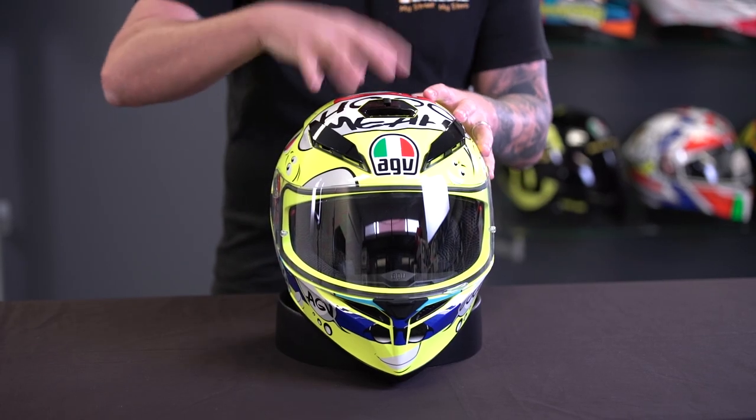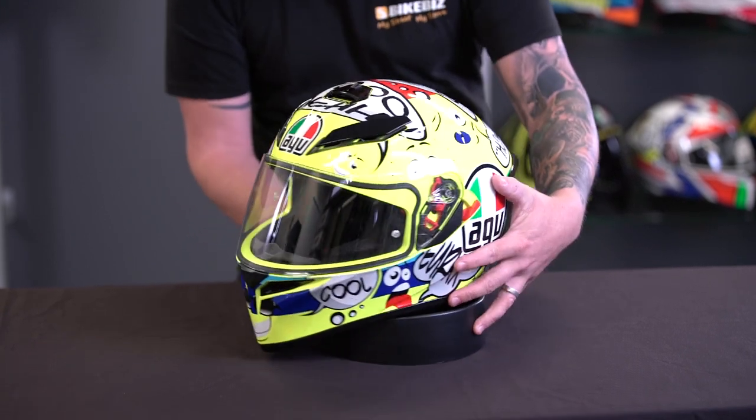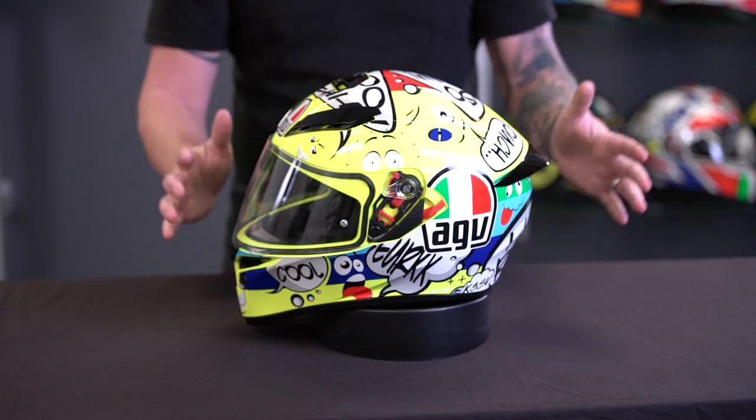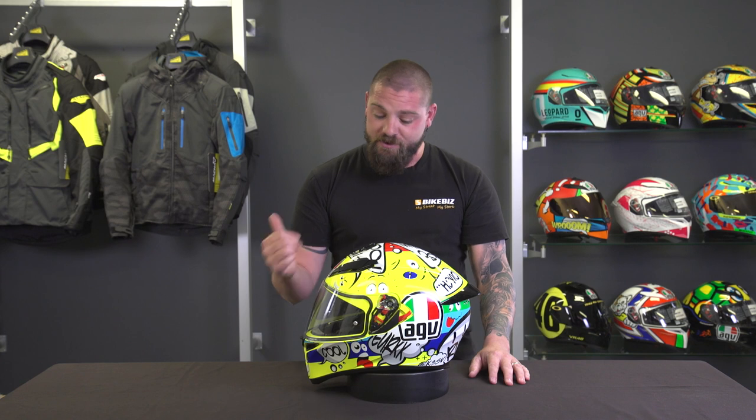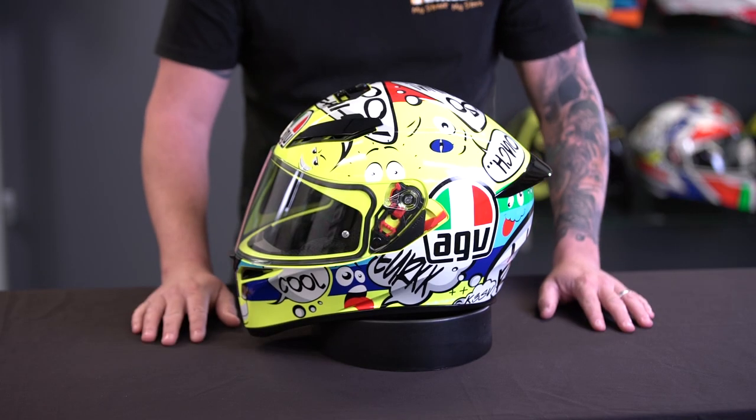This sits in the higher end of the entry-level spectrum of helmets. You could use this anywhere on any bike. It's got a pretty sharp look to it so it would look at home on a sport bike, but there's no reason why you can't wear it on a cruiser, a scooter, or a naked bike. It's very versatile.